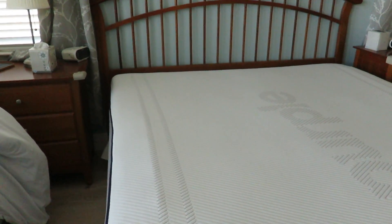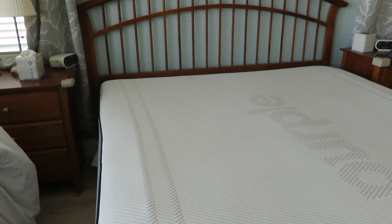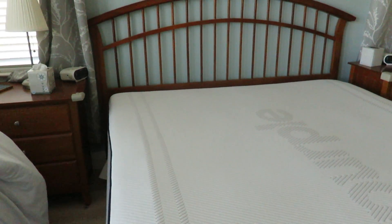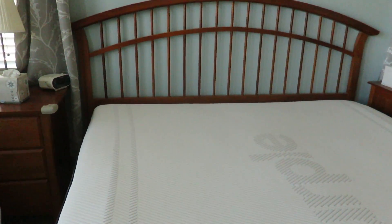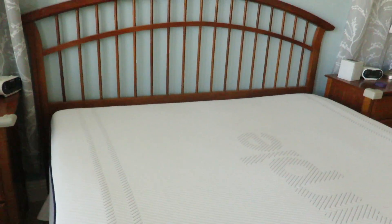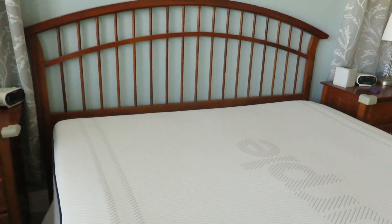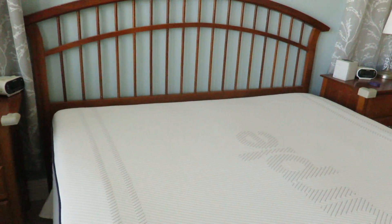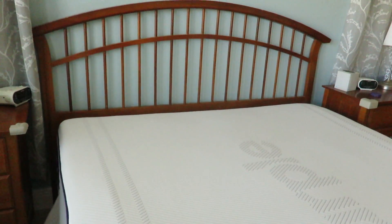The negatives are probably that it's very heavy to move around, though that could be seen as a positive for quality. It's also not the most firm bed, so if you're looking for a super firm bed this may not be the one for you — coil beds or latex beds might fit you better. For care, just throw some bed sheets on it and sleep on it.